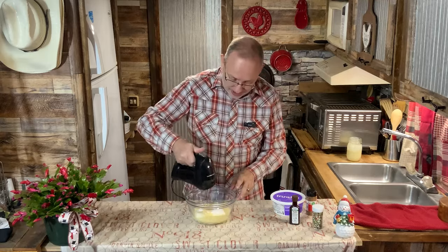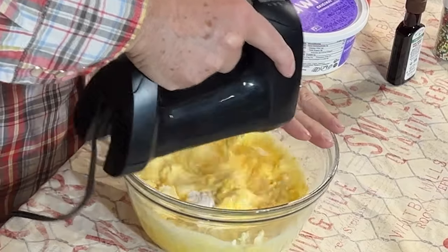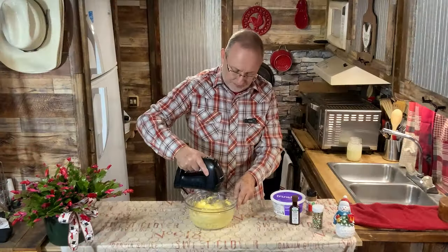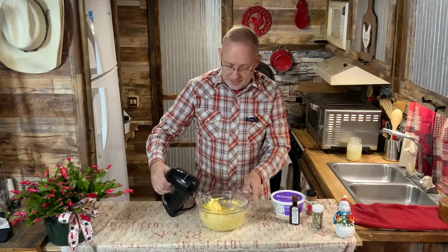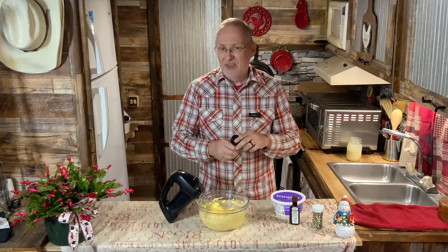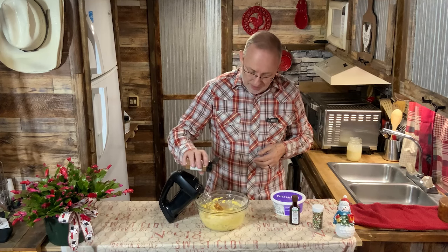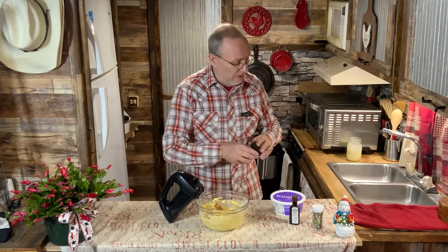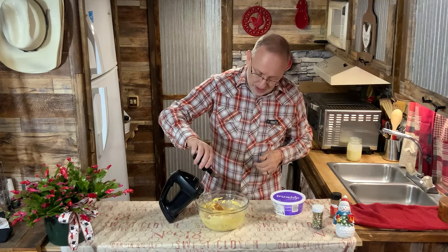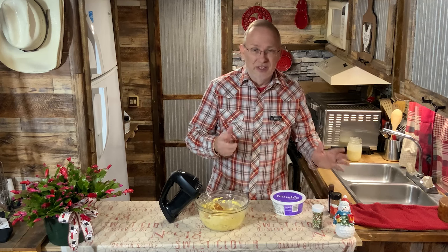I'm just going to use the whisk attachment on here — it should bring it together nicely. Once that's all mixed, I'm going to put about a teaspoon of cinnamon. You could use nutmeg, cinnamon, or if you want a little spicy kick, add some ginger. Even though I'm using vanilla — I think it was French vanilla — I'm still going to add just a dot of my vanilla paste. If you're using liquid vanilla, maybe half a teaspoon.